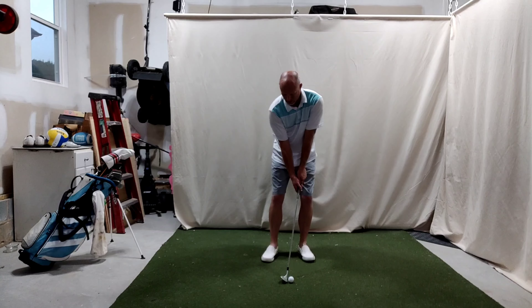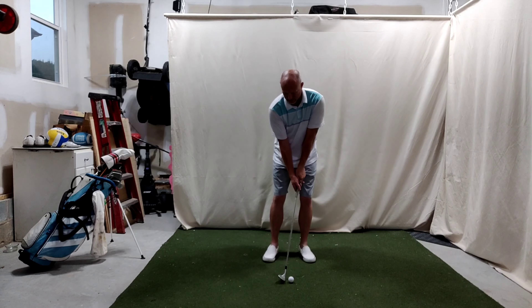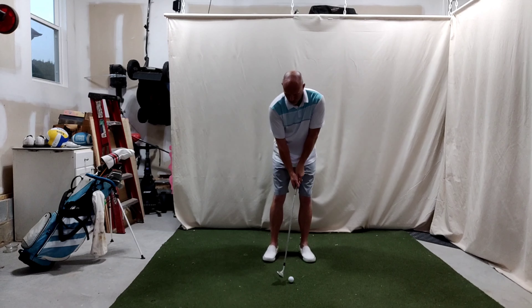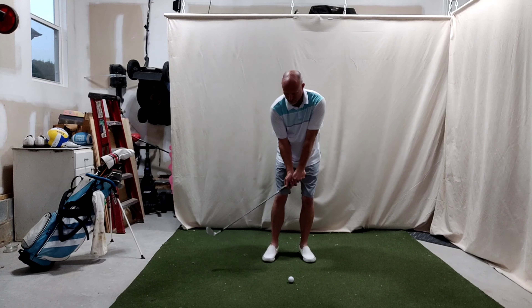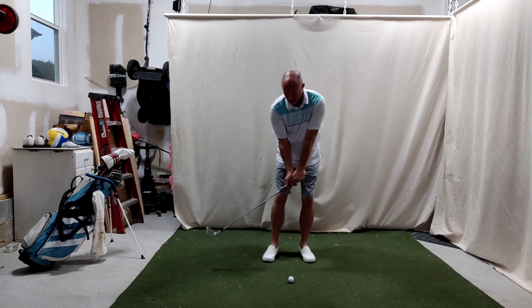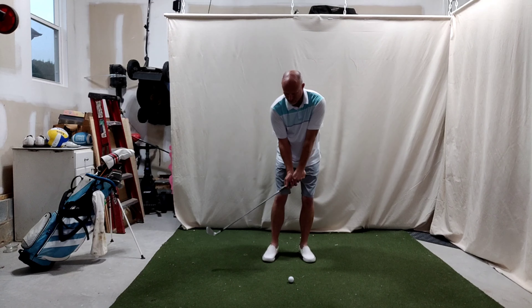So again, 60 degree wedge. Weight on the left side — you can just about pick my foot up and take it out of the way. We'll square up the face, take a normal grip. My short game is simple: I'm just thinking about making a pitch or a toss as if I had the golf ball in my hand and throwing it into the net. So we'll set up with standard loft and a standard setup, weight on the left, and just make a little short pitchy swing.